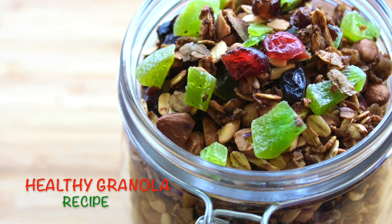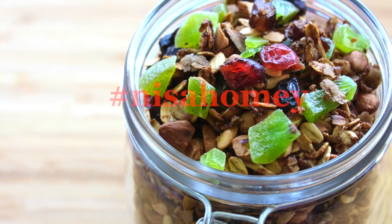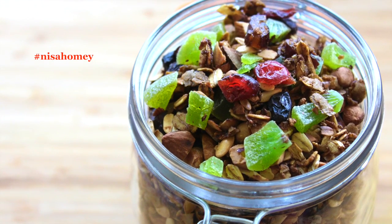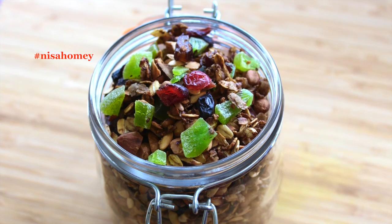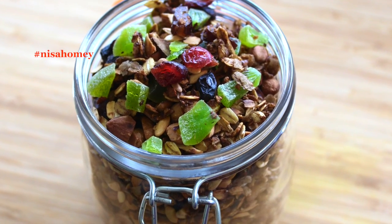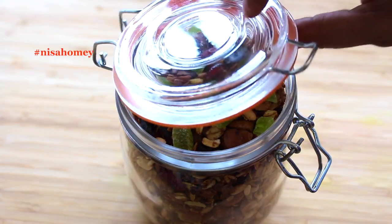Hey guys, I'm Nisha Homie and welcome back to my channel. Today I'm sharing a highly requested recipe on how to make healthy granola at home, which can be enjoyed both by kids and adults. Granola is a breakfast food or a snack consisting of oats, nuts, seeds, etc., toasted to golden brown which makes them very crispy and crunchy. Granola is a great snack to carry to work, while traveling, or if you're living in a hostel.